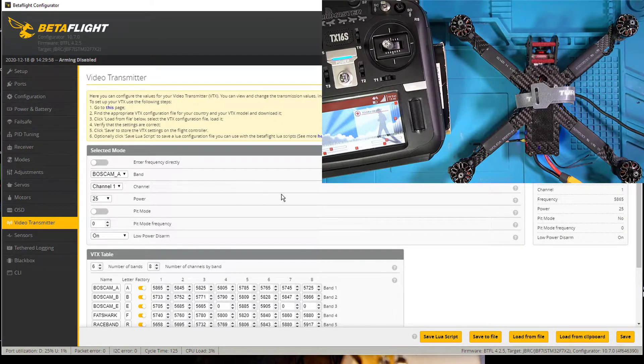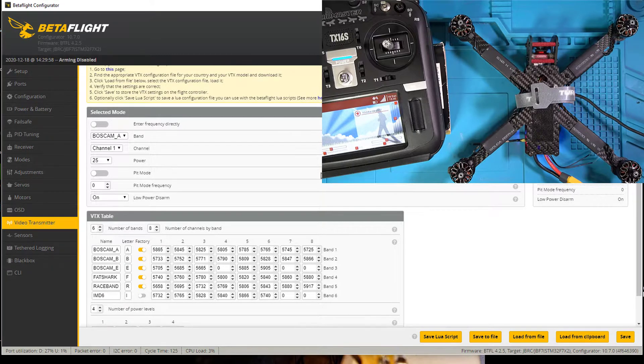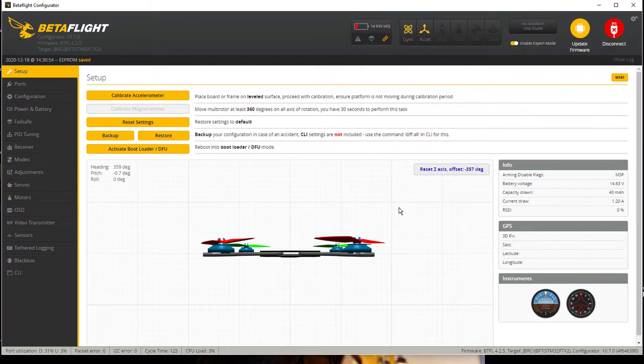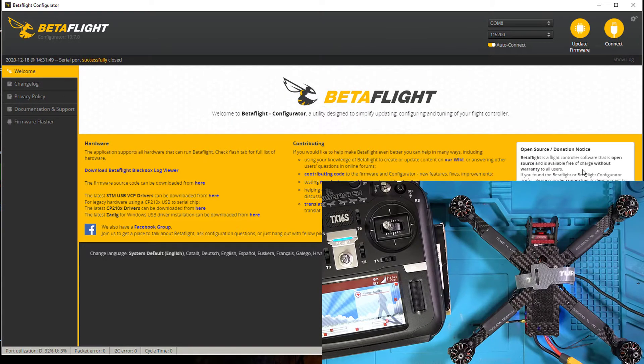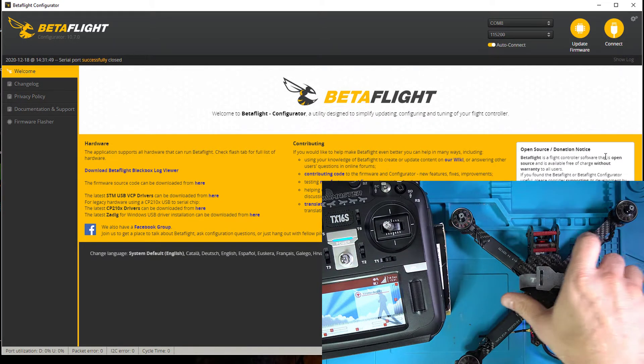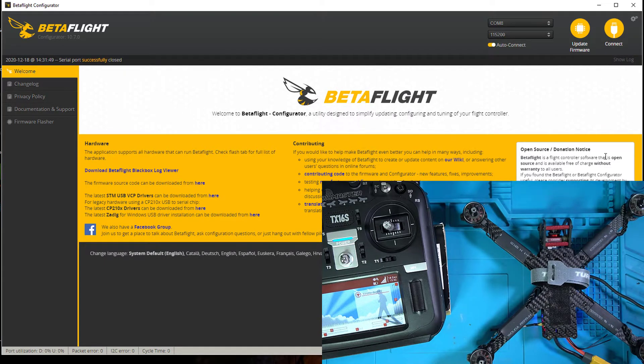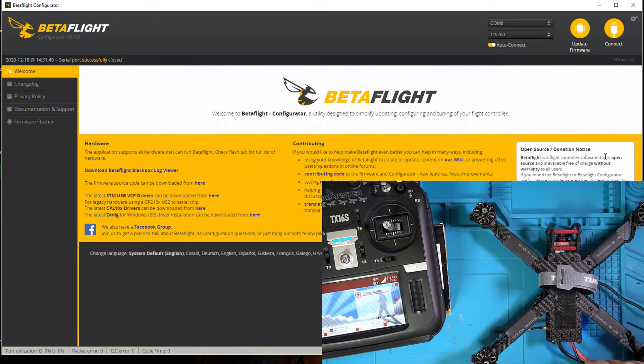The OSD. The video transmitter — this is all set up because I'm using smart audio; that's going to be a separate video. That's it — this thing is ready for flight. One thing you might have issues with: if you go back to setup, I want to check to make sure I'm not going to have any problems while arming. Arming disable flags — I only have one flag and that's MSP. MSP means I'm attached via USB cable to Betaflight so it won't arm. But that's my only flag, so I'm good. If I go ahead and disconnect and try to arm, my motors will run. I like to put the quad in angle mode, pick it up, and get an idea by the resistance in the motors that things are working the way they should.